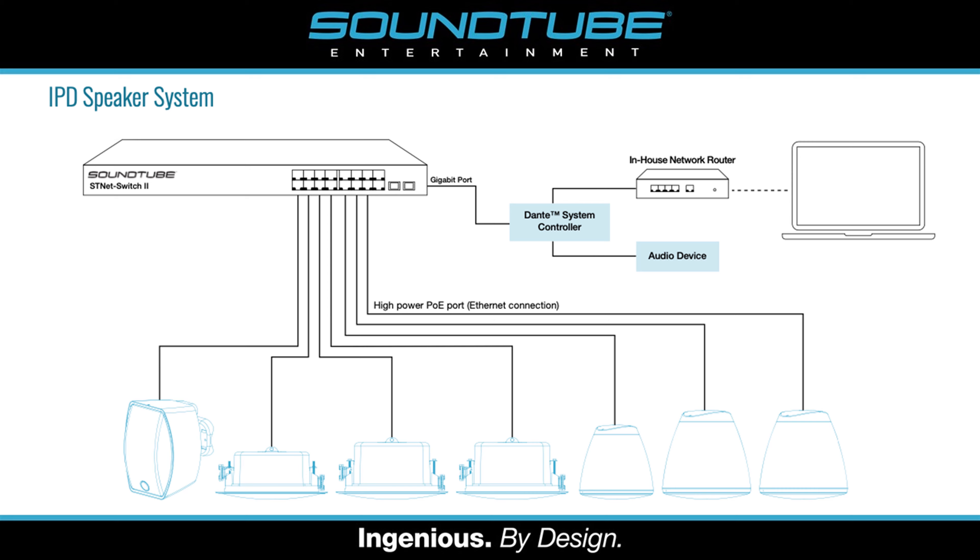Each IPD speaker also includes a Dante chipset and a DSP chipset. The onboard PoE amplifier means that you won't need a separate external amplifier, so you don't have to worry about matching up wattages or long wire runs leading to thicker wire gauges. Instead, all the speakers will just run straight to a PoE switch using Cat5 or Cat6 cable.